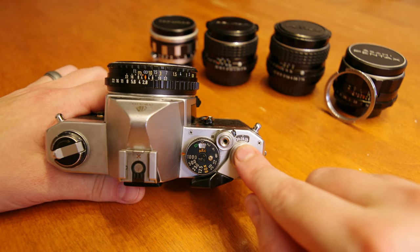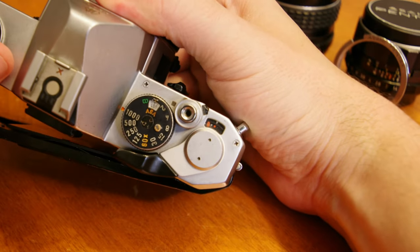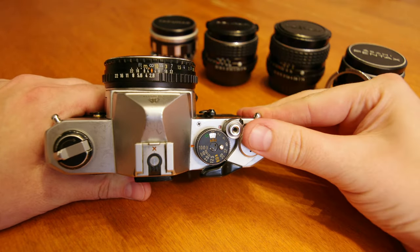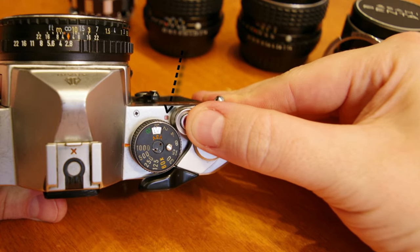Above the film advance is a windowed display featuring our frame counter that is automatically reset when you open the camera back. Next to the lock is a wind indicator to let the photographer know if their next shot is already wound — it shows red when wound and turns black when the shutter is tripped.